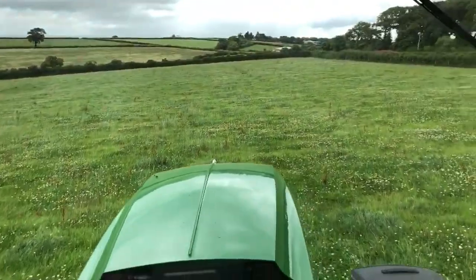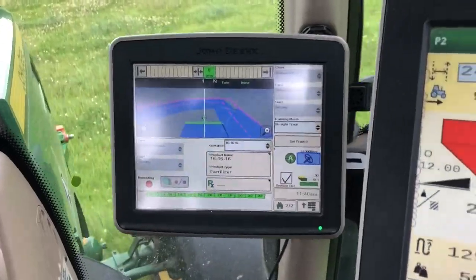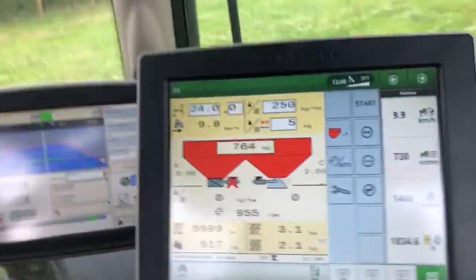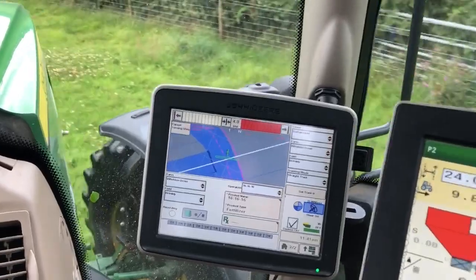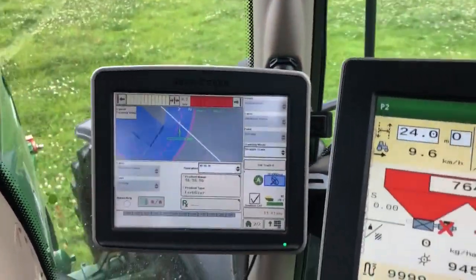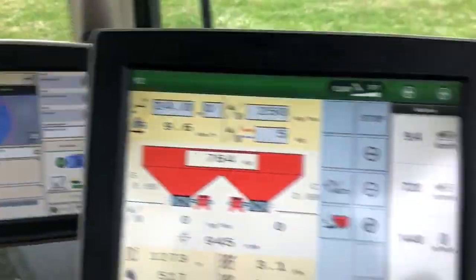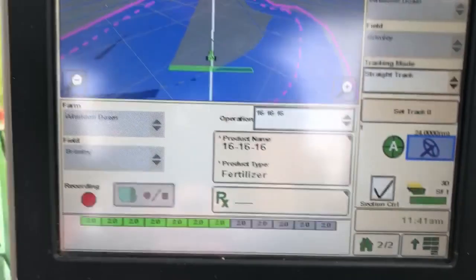This field is called Grimly - it won't take us very long in here. We're going to come to the end of this row and then I'm actually going to press stop on the screen when we've overlapped. We're going to turn, then go down to our next line, roughly in line with it, press auto and it will grab it. When we're square and we're not overlapping the headland, we'll press start on our screen and then you'll see the sections will open up as they go into work.